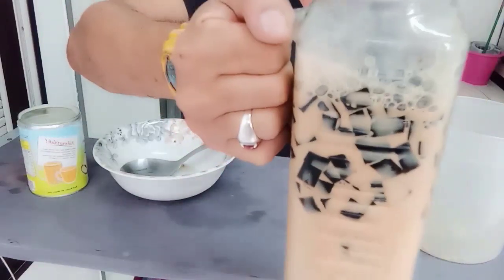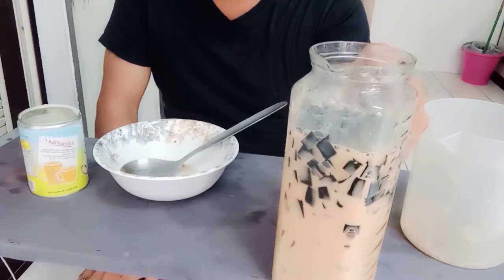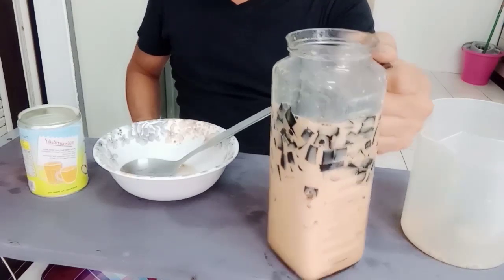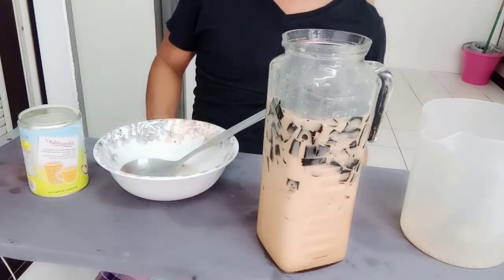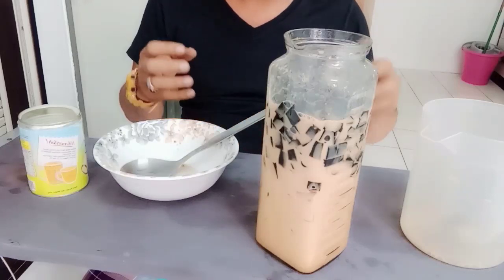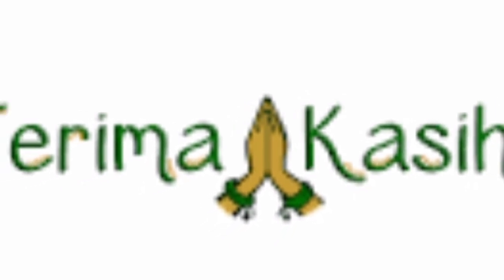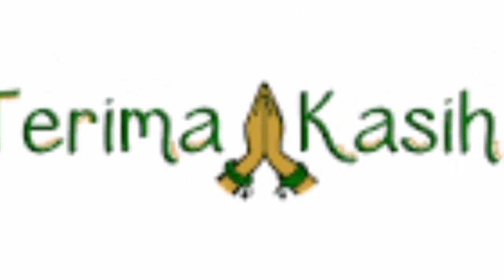Seperti ini hasilnya guys. Karena hari ini adalah hari puasa, saya belum bisa mencicipi rasanya. Tapi biasanya kalau adonan seperti ini memang rasanya mantap ya. Oke, sampai di sini saja saya berbagi tutorial bagaimana cara kita membuat teh es cincau.